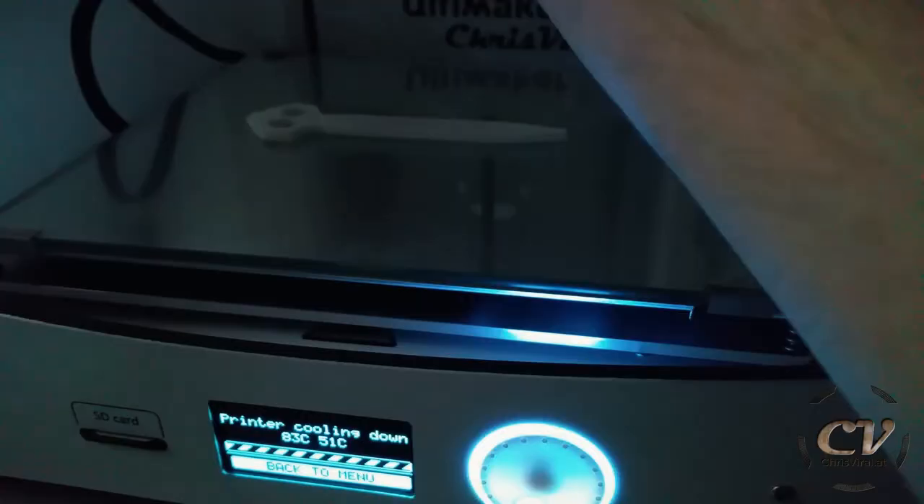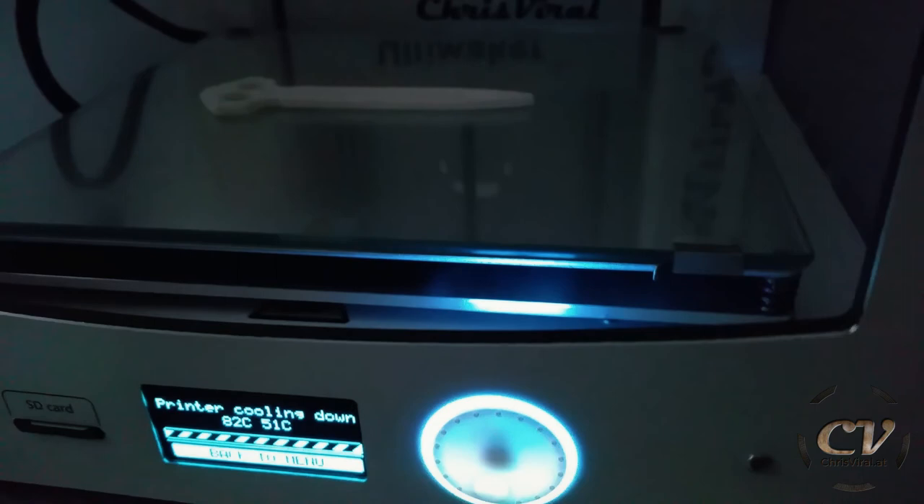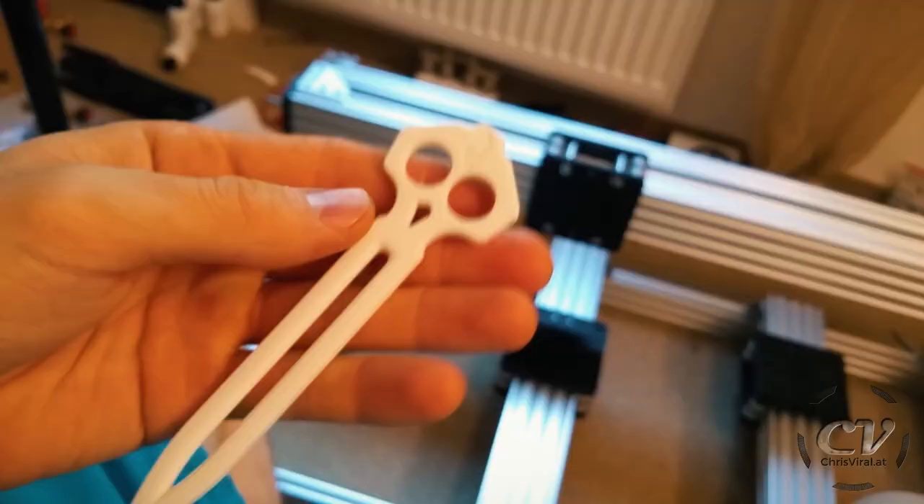Here we go with another part — perfect timing. So check it out. That's the blade right there with the holes for the bearings. So let's insert one of them.